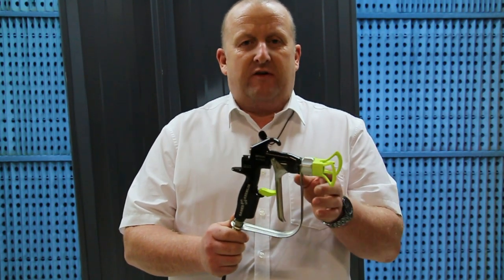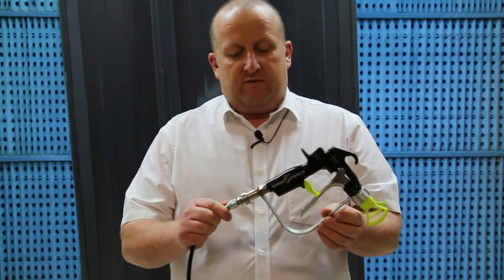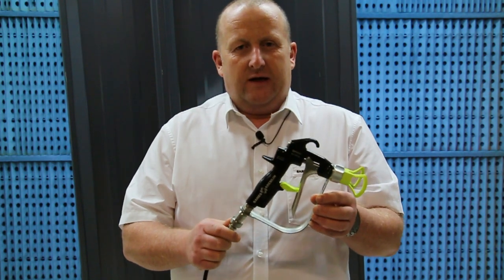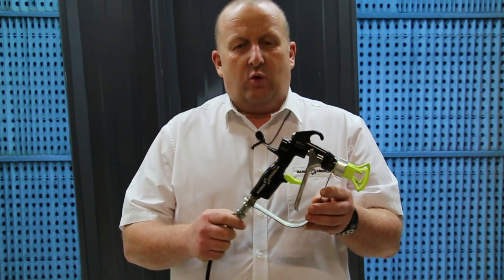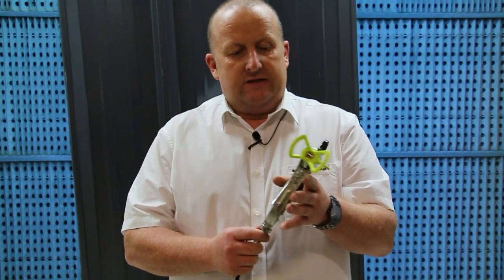It's available in 250 bar or 450 bar. It's available with or without a swivel fitting, and also with a quarter NPS or half inch inlet fittings.